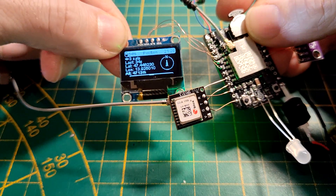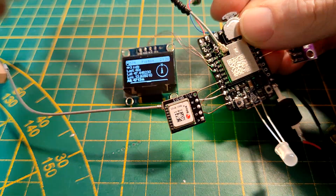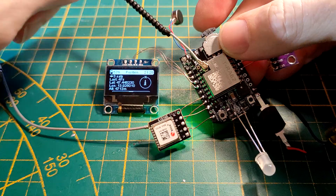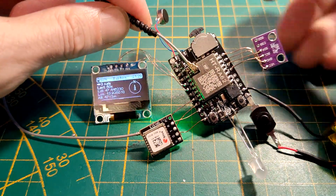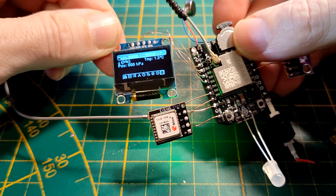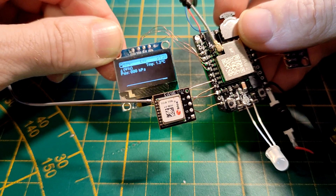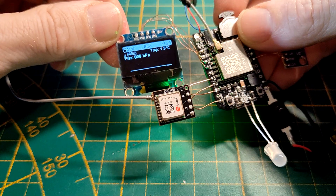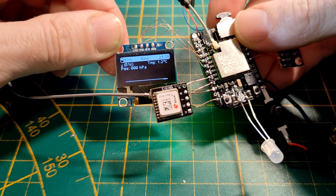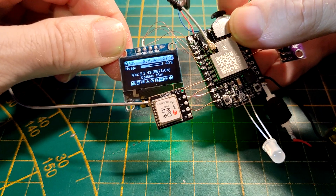As you can see, we already have a GPS connection even though I'm inside — and normally inside you don't get any connection at all. But those little u-blox modules are really good. They're even better outside because I have a lot of interference in here with all my electronic devices. The temperature readout from the environmental sensor isn't quite right here, but it's always been a bit buggy on Meshtastic.